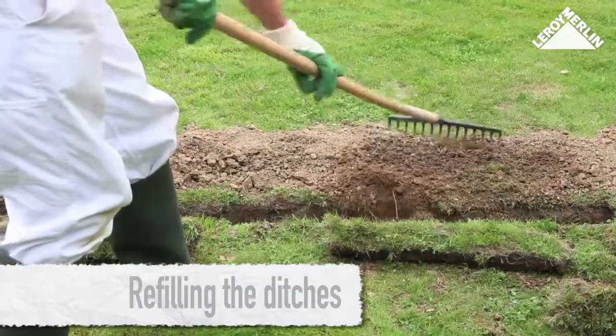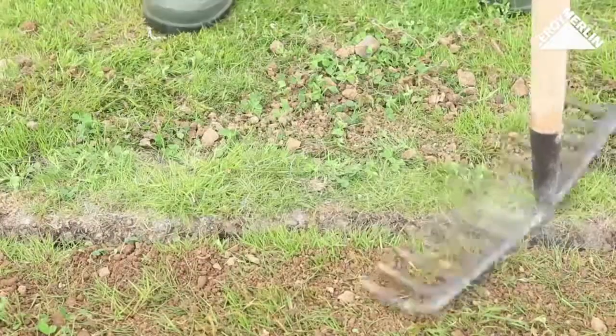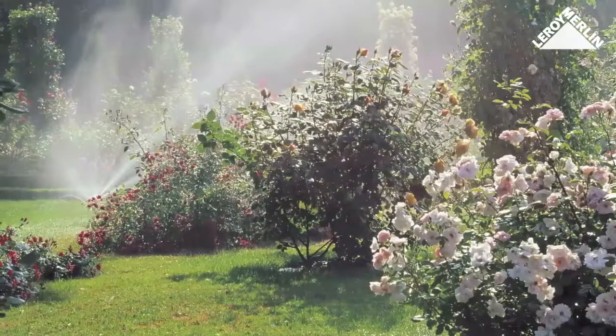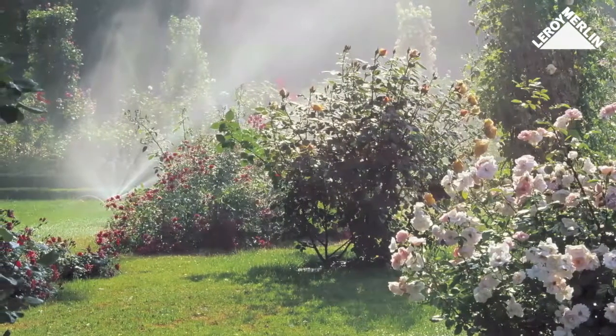Replace the soil using the rake and the strips of turf, tamping the soil down well to make it level again. Use the sprinklers a few times so the disturbed grass will regrow and all traces of the ditches will disappear.